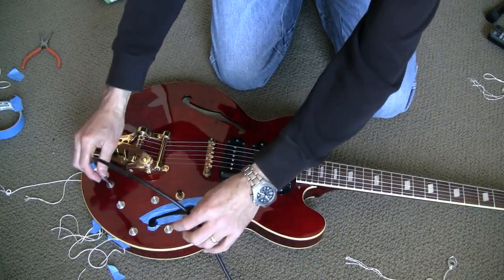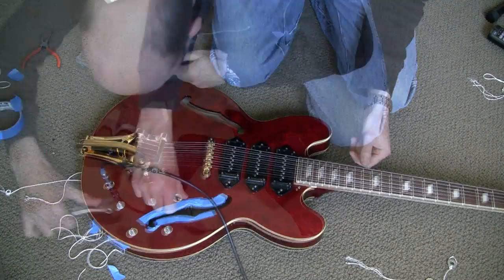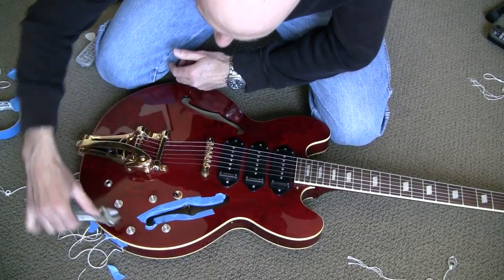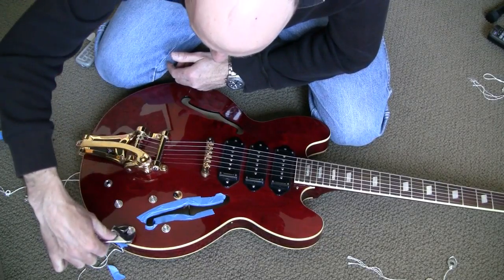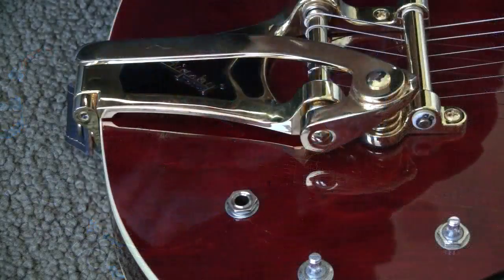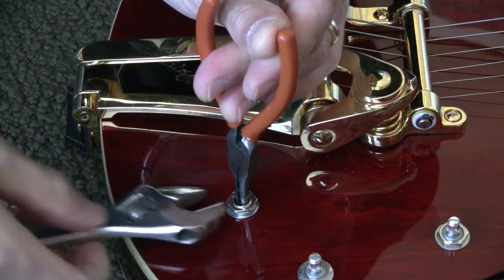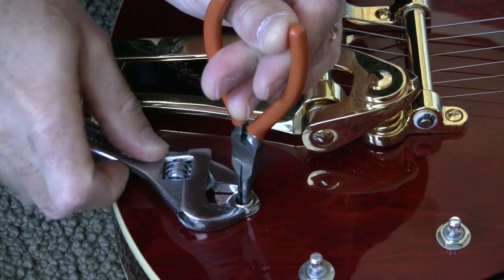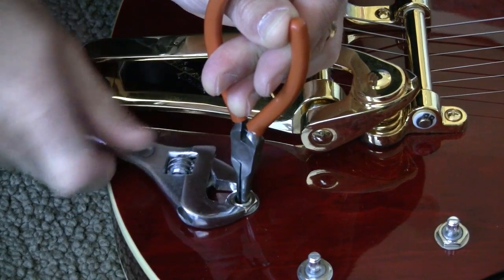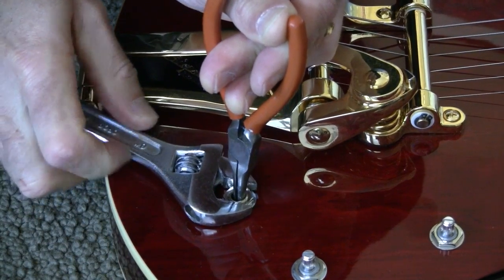Last chance before tightening it all down — plug it in and make sure it's working as you expect. If it's all good then it's time to tighten the nuts down. Pay attention as you're tightening that the component itself isn't twisting underneath you as you're turning the nut. The pots tend to hold themselves in place but the jack in particular is pretty easy to twist, and if it twists too far the wires underneath can actually break off. One approach to holding the jack in place is to feed a pair of needle nose pliers through the hole and exert strong outward pressure with your fingers while you tighten it with a crescent wrench. Also, put down a flat washer first, then a lock washer, and then the nut — that sandwich will help keep the jack nice and tight.